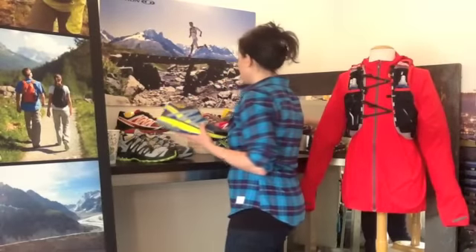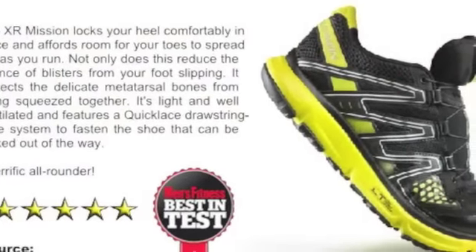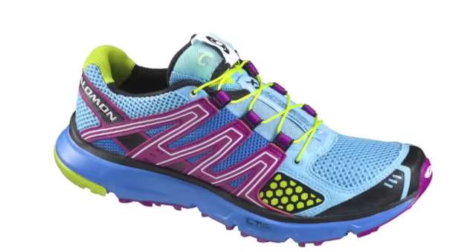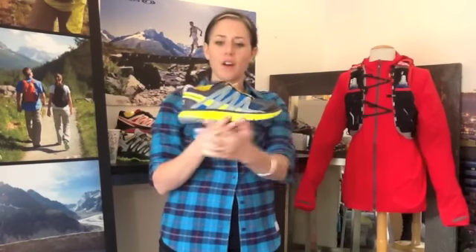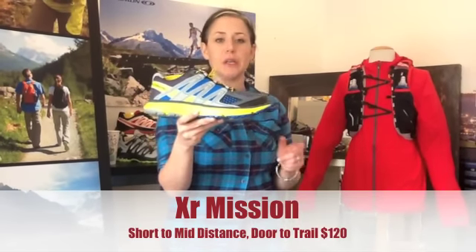That's your Crossmax, meant for mid-to-high distances, at $140 retail. The little brother and sister to the XR Crossmax is the XR Mission, launched in Spring 2012 with extreme success. Retail on this one is $120, and it's for your mid-distance door-to-trail consumer. The XR Mission is going to be really reminiscent of your typical classic road running shoe — it has a lot of the same feature set. It's really lightweight, great and springy with a nice springy midsole, and it has all the features of a trail running shoe: great outsole, a protective upper, and a nice toe bumper, all in a lightweight package. At $120, the XR Mission is a fantastic first trail running shoe, and also a great shoe for that aggressive athlete looking for a lightweight, minimal training package.